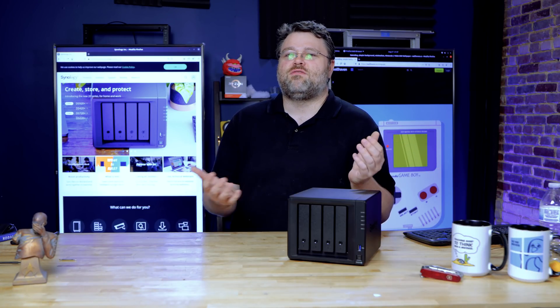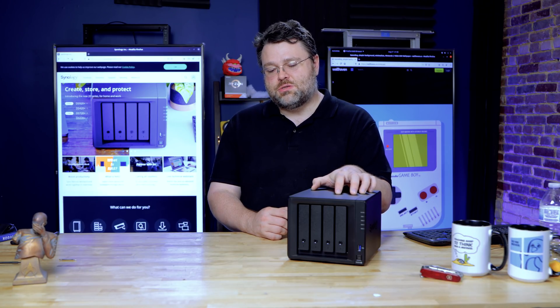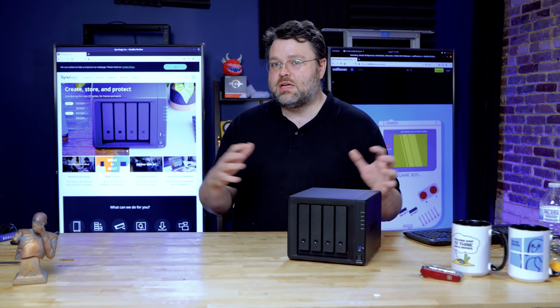In the current situation we find ourselves in, everybody's working from home, and I just wanted to show off the features that Synology has baked into their NAS units, because these are quiet, these belong in every small office, and every home office — they can play different roles.